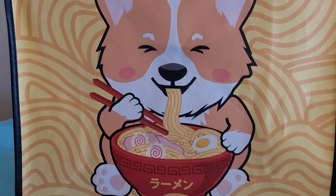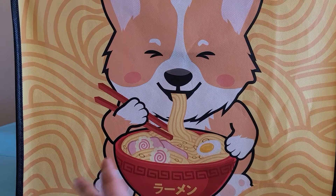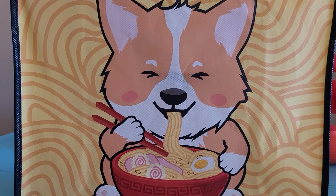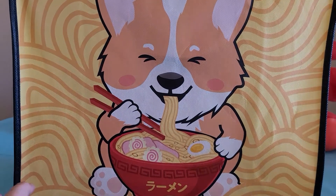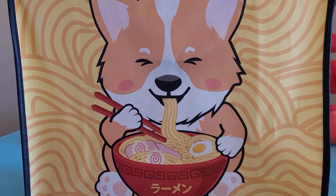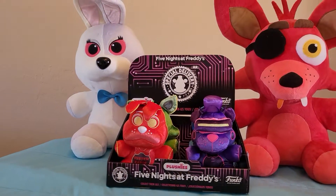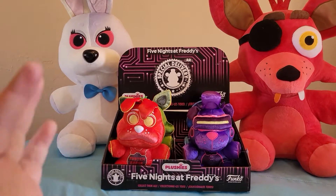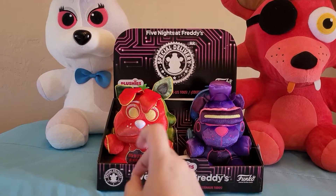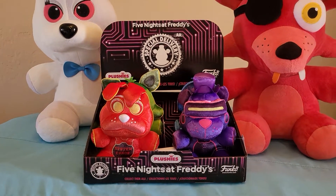Hey guys, welcome back to another video. Today I got home to a pug eating ramen, but I ordered these FNAF Special Delivery plushes — I pre-ordered them and they were in GameStop as well, so I got rid of the pre-order. I'm going to be showing them in order and saying what I like and don't like about each one.